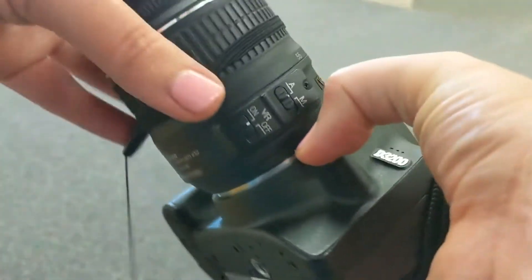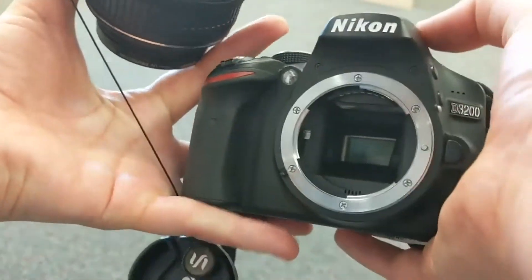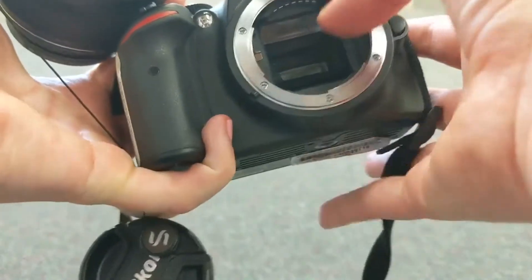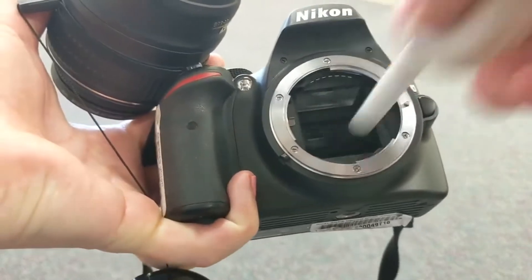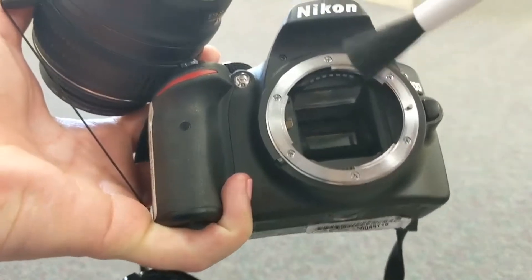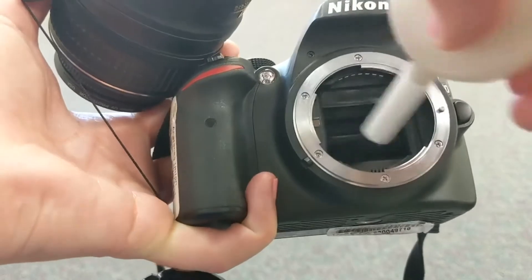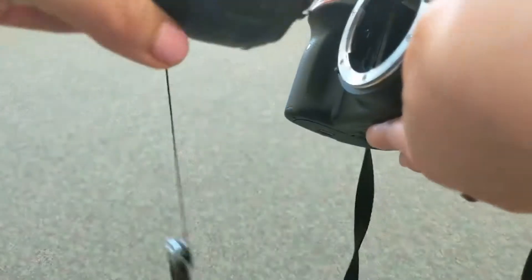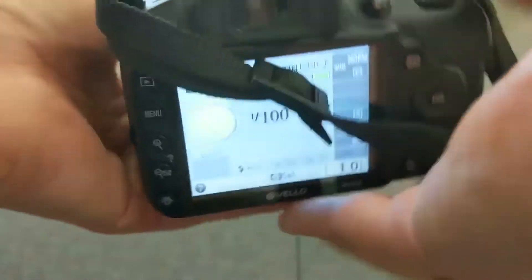You have a sensor inside the camera that sometimes can get dirt or spots on it. However, this sensor is very sensitive, so you want to make sure you know what you're doing if you're going to remove your lens. There are different tools that you can use to help blow away dust and debris, but I would leave it to a professional if it needs more than what you can simply do with air. Also, cameras these days have self-cleaning sensor features within their menus, so I would look at that before diving into cleaning the sensor manually.